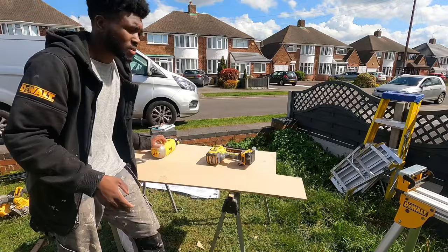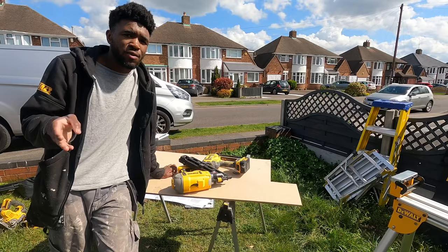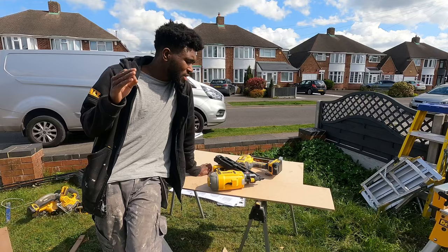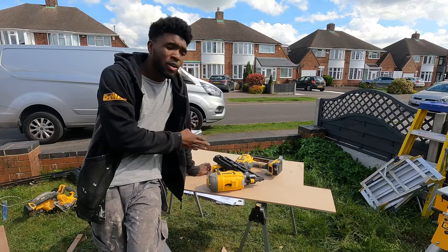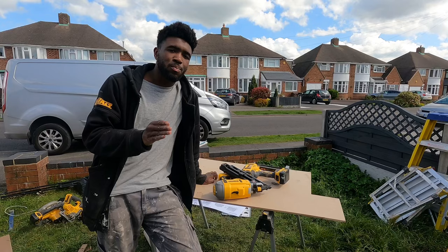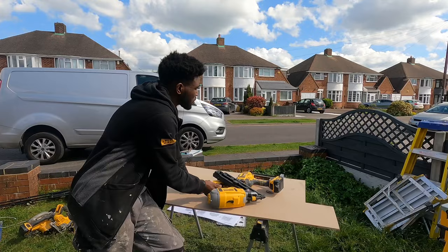First fix is everything before the plasterwork — building stud walls, putting in joists, ceilings, everything before the plaster. Second fix is everything after the plasterwork: skirting boards, architraves, doors, everything after plaster. So: first fix everything before plasterwork, second fix everything after plasterwork.